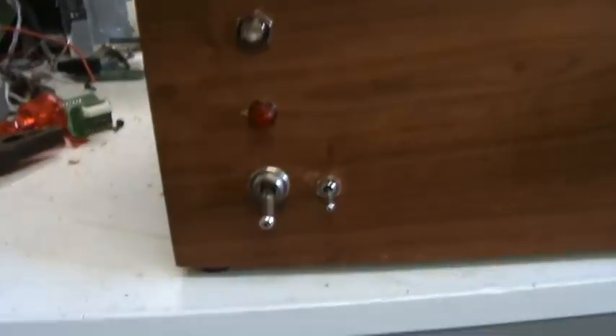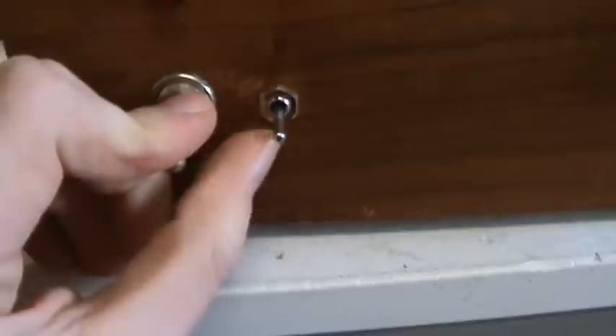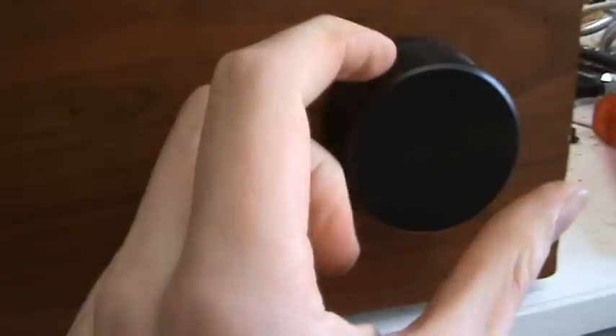It has the controls: on and off, and headphones or speakers. It's got an on-off light and a headphone jack. And it's got a nice volume control here which has a little arrow to it, as you can see.